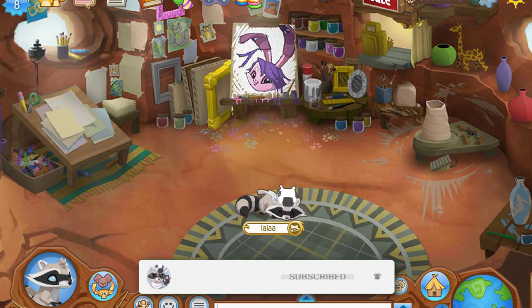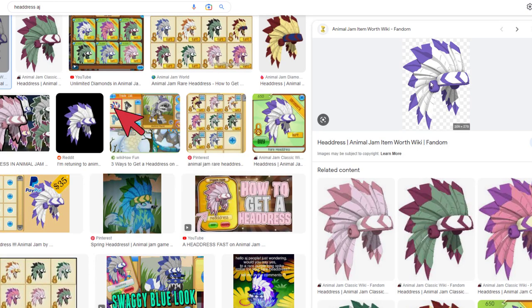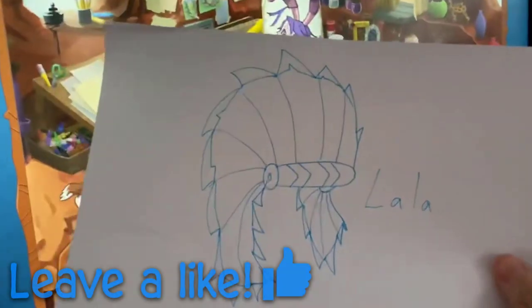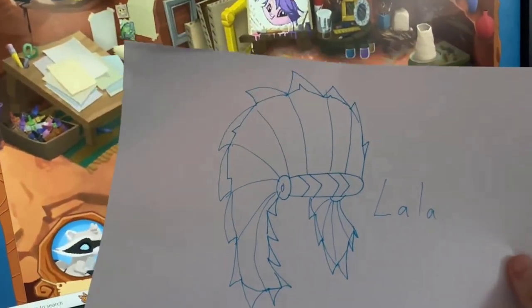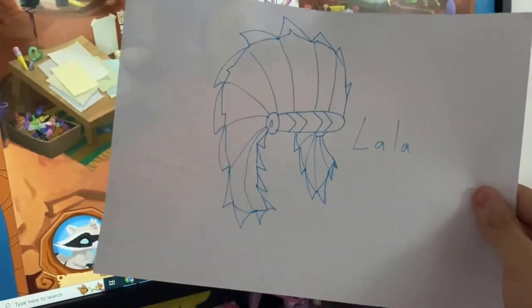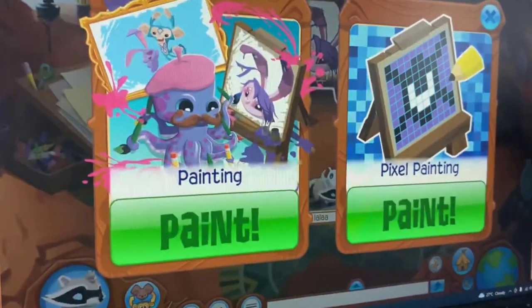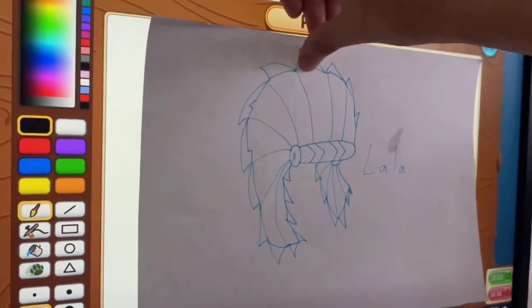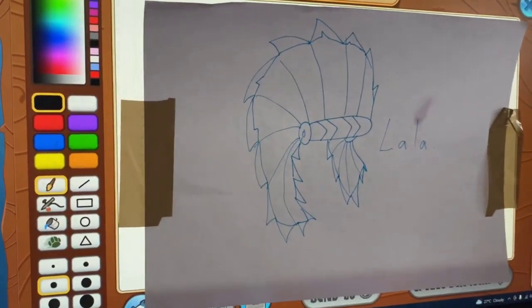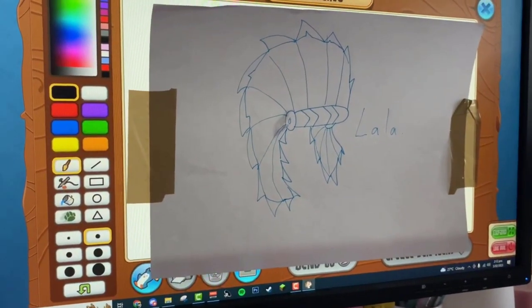So the first thing they do is they go onto Google and they look up the item they want — so we want the headdress. Here we have a photo of a headdress. Unfortunately, I don't actually have a printer so I just quickly drew a headdress. Basically what they do is they print it out, put it on their monitor with some tape, and they just draw underneath it.